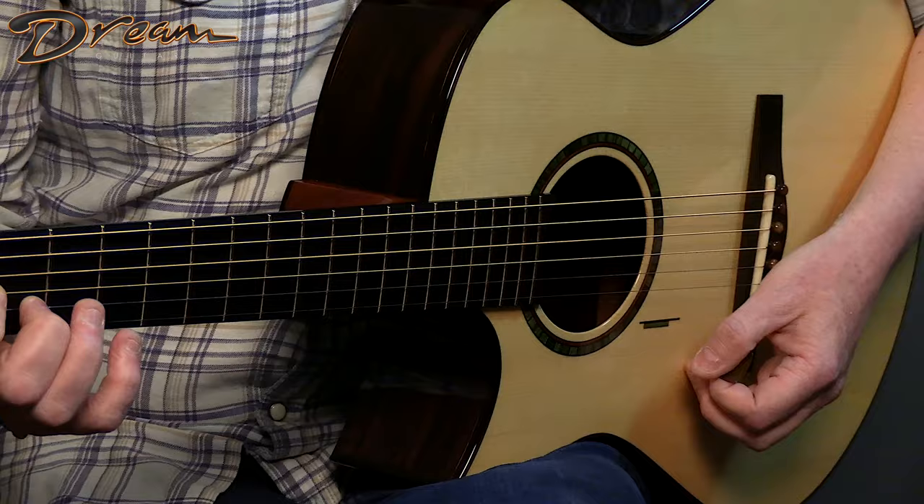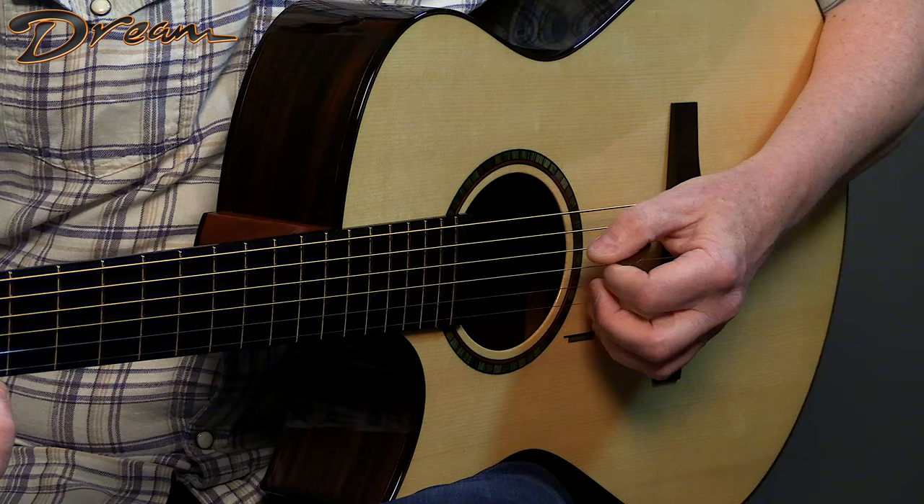And then you're either going to go down, down, up, down — or up, down, up, down — depending on how you feel about those things, if you like cross-picking or not. I can tend to do it different ways depending on the tune.